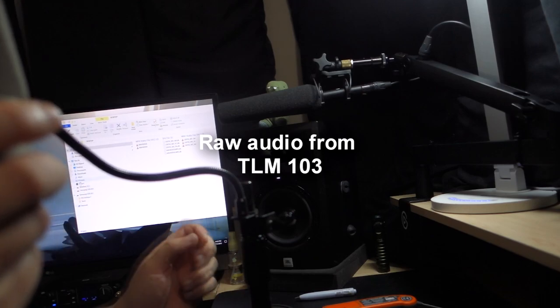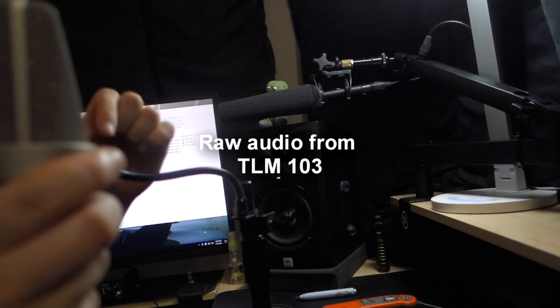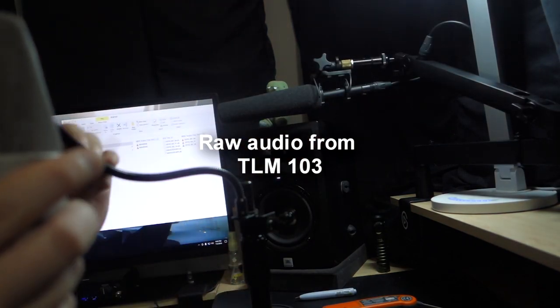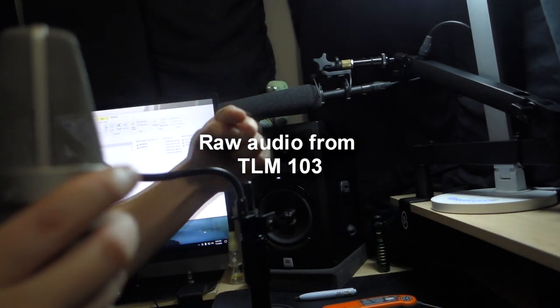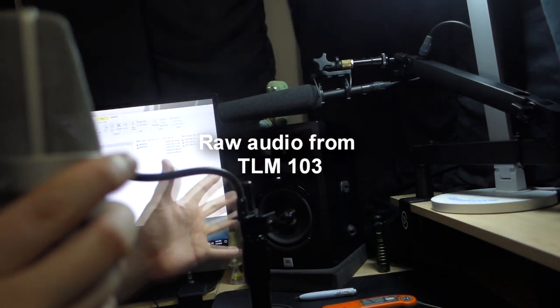Alrighty, so here is audio from the Neumann TLM-103. I apologize — usually I don't use this microphone in this particular booth because I don't have enough sound treatment here. This is a very sensitive microphone, a character microphone — used for character voiceover. I usually record this in my closet, but this is how the audio sounds.